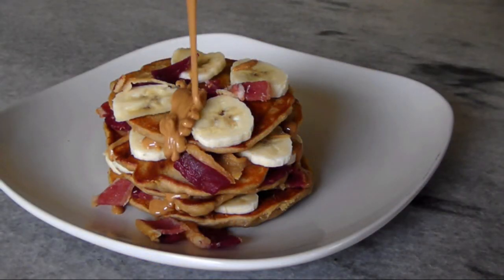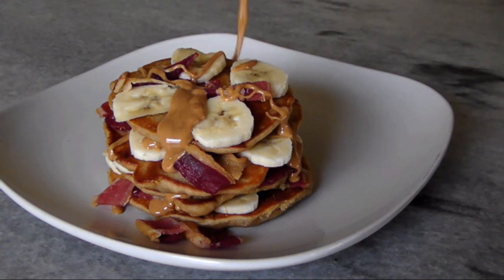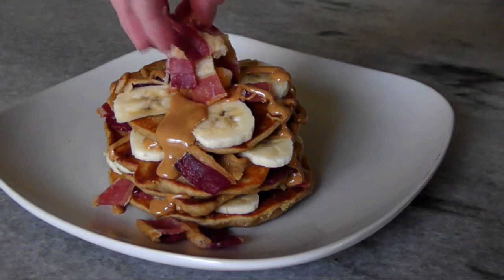Now just stack them up with more banana slices, a drizzle of that melted peanut butter, some crispy bacon, and you've got a breakfast that would have made Elvis smile for sure.